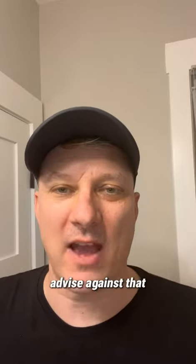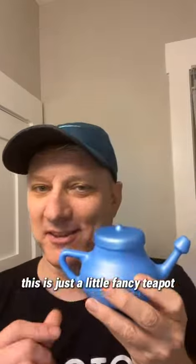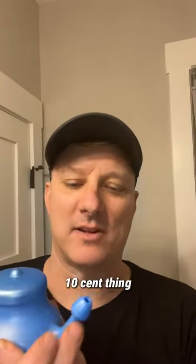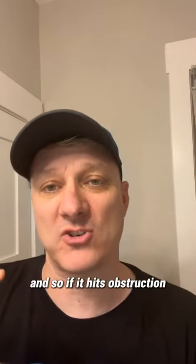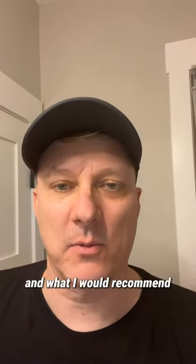So I generally advise against that. Whereas a neti pot — which is just a little fancy teapot plastic thing — allows you to pour the saline in the nose. It's a passive pour, so you're not actually forcing the water up. And so if it hits obstruction, it's just not going to pass. That is a much safer way and what I would recommend.